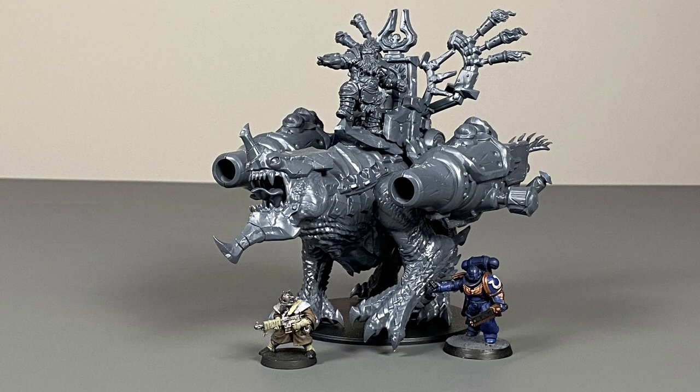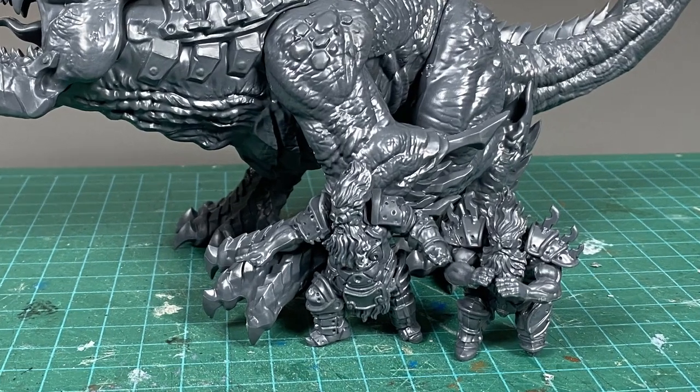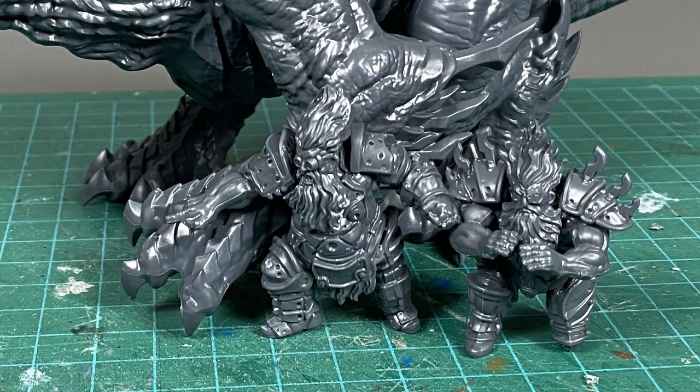If you're looking to mix your models across different gaming systems, this might be important for you to know. But if you're just planning to use these miniatures by Parabellum to play Conquest, then the size really shouldn't be an issue.